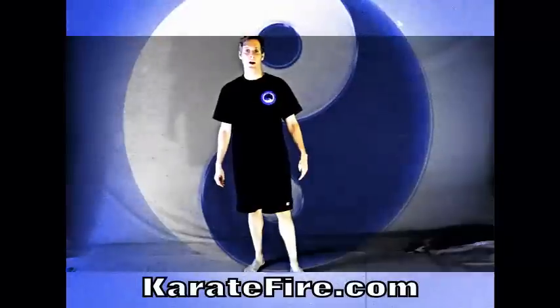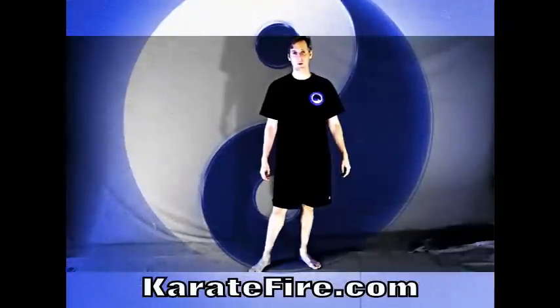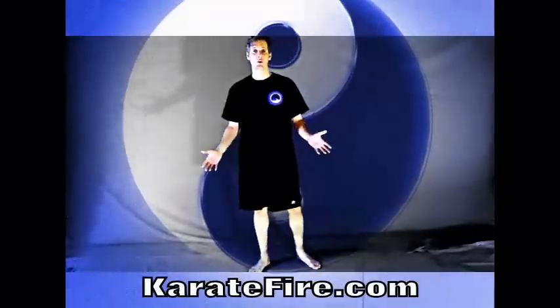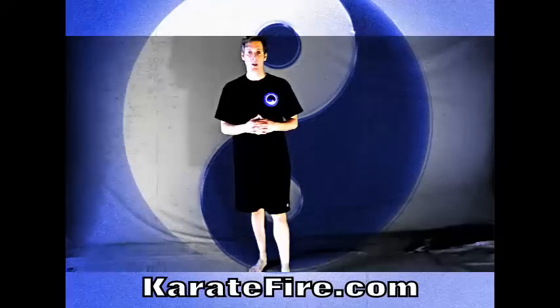Steve Gresham here with KarateFire.com and we're going to be working on Kempo techniques and advanced principles. What I like to do is show some of the more advanced options that you can do. We're going to be working on yellow belt today. It's going to be a lot of fun.